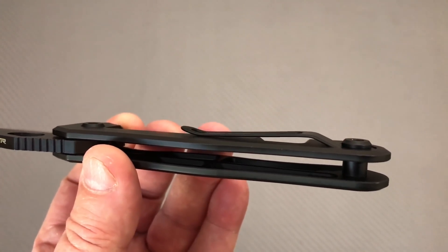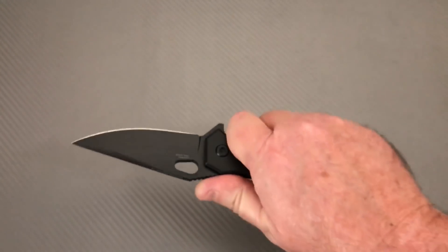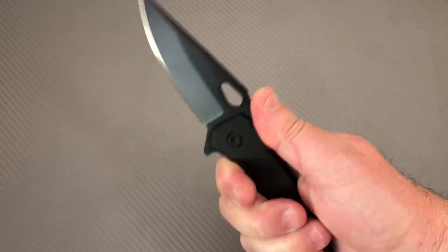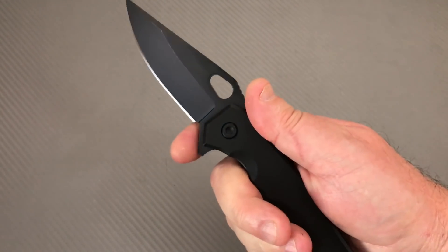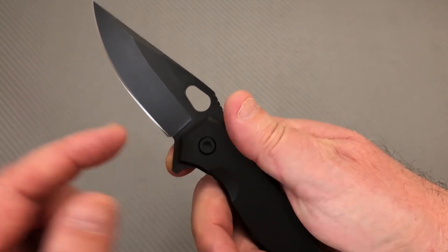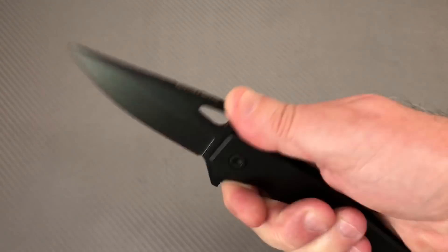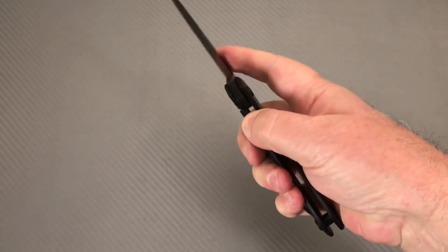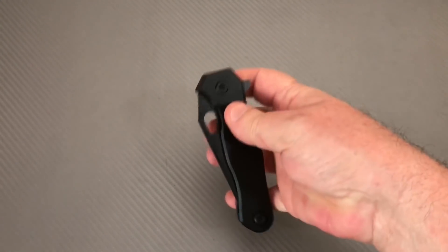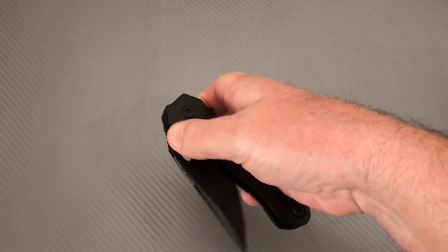The pocket clip is really laying down there, staying out of the way. How's it feel in the hand? It feels pretty good in the hand, actually. Can't really come forward here. Gives a little separation, though, for sharpening purposes. There's a hole cut out here.